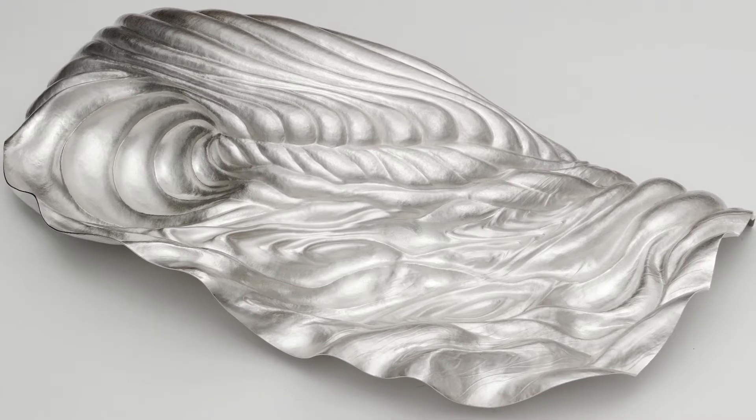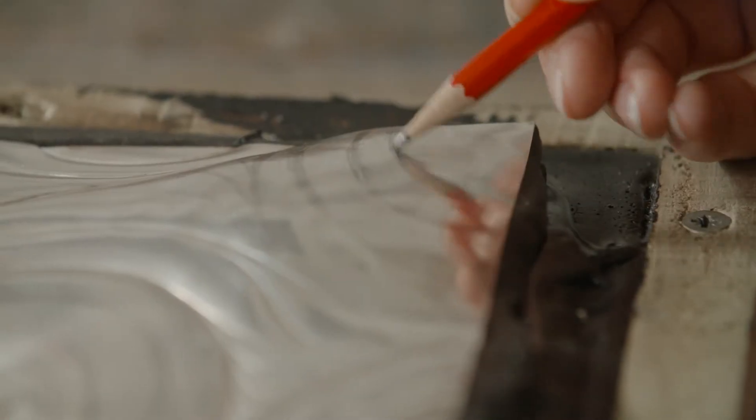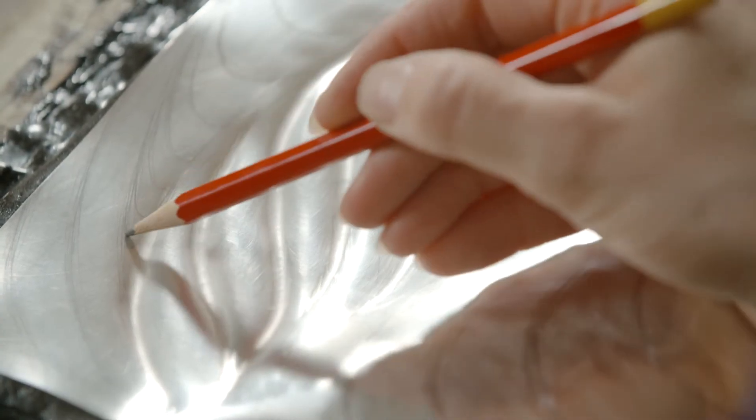In my design process I mainly visualise the texture or the feeling of the piece I want to create, and then work to try and create that — first in drawings and then in templates for the actual silver.